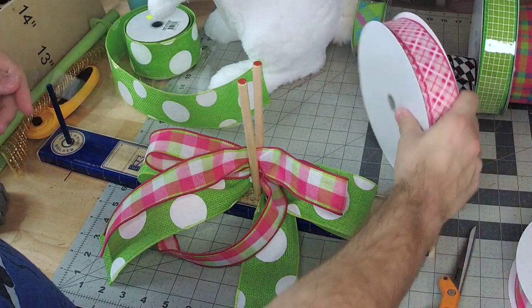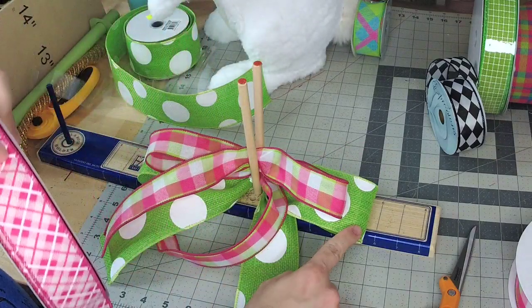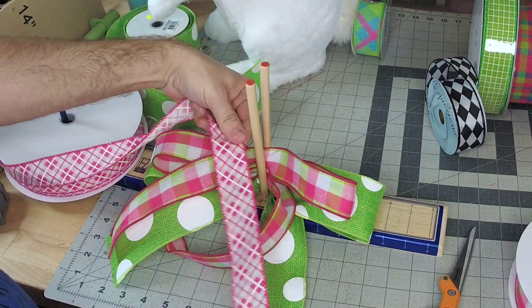I picked a solid pink color that way the greens blend together, the whites blend in, and then the pink and white. This one we're just gonna do a little simple center loop.